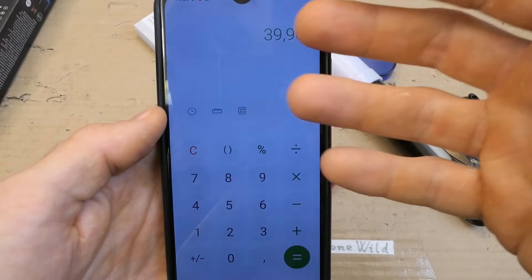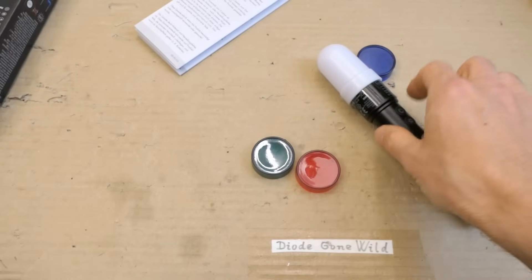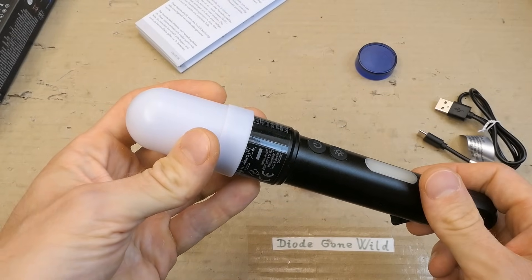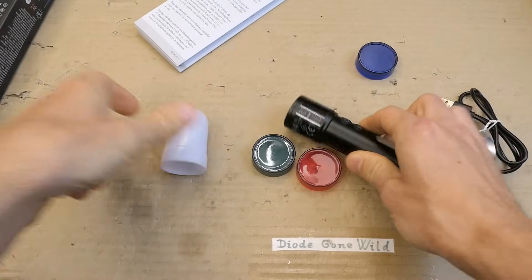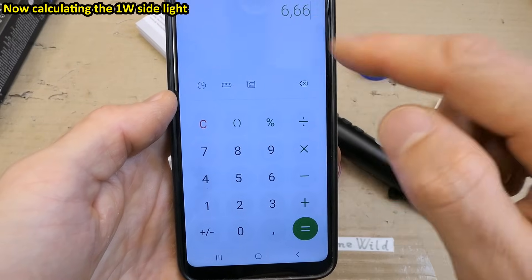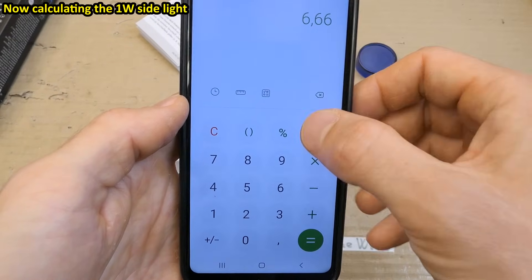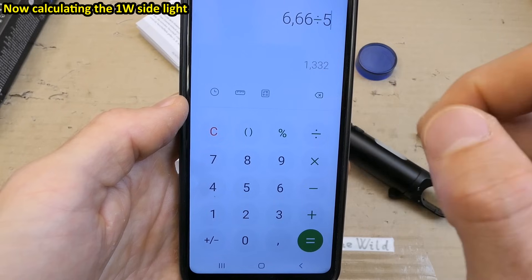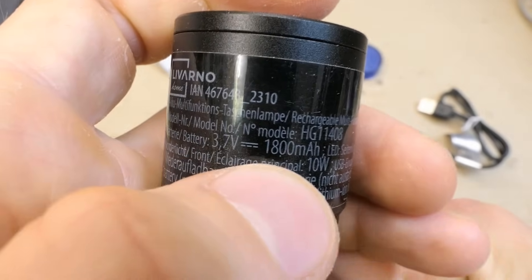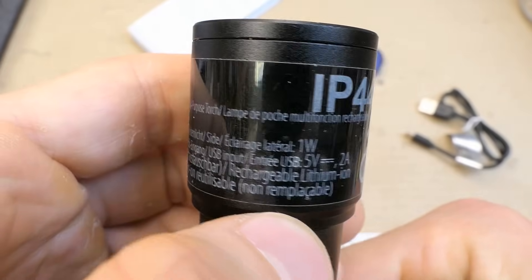So if they say 1.5 hours or 90 minutes, it's more than double what is realistic — but I guess it's not running at a constant 10 watts. It's declining as the battery discharges; it starts at 10 watts and then goes lower and lower. For the side light: 6.66 watt-hours divided by 1 watt is basically 6.66 hours, which is more than the 5 hours they claim — that 30% extra is probably for losses in the series resistor. The IP rating is noted on the box and of course it's zoomable.